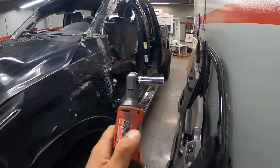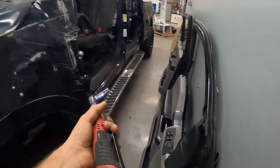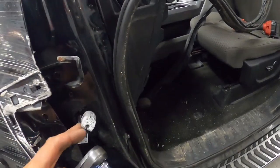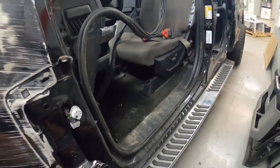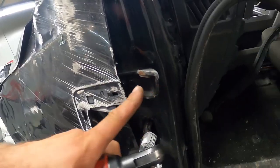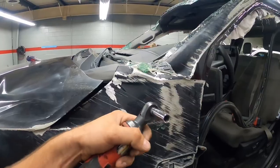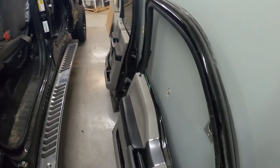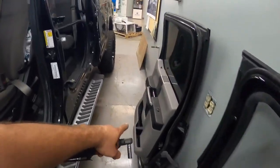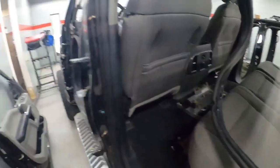It's crazy that all you need is a 10-millimeter socket with this side ratchet from Milwaukee and about five minutes and all four doors are removed. You can see the hinge actually cracked and bent on top and bottom. Everything's so light — the front doors are a little bit heavier obviously, they're a little bigger and have more stuff in them, but the rear ones are super light. Aluminum all the way.